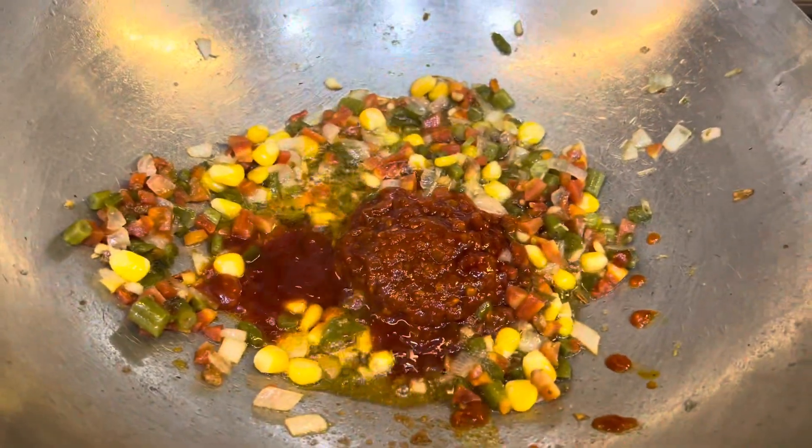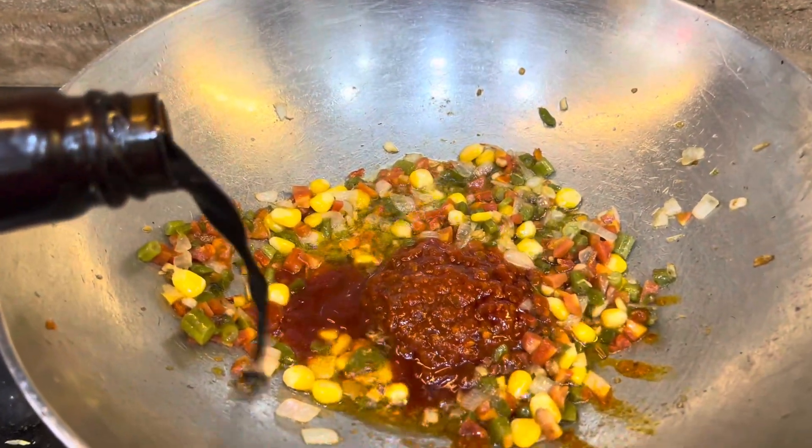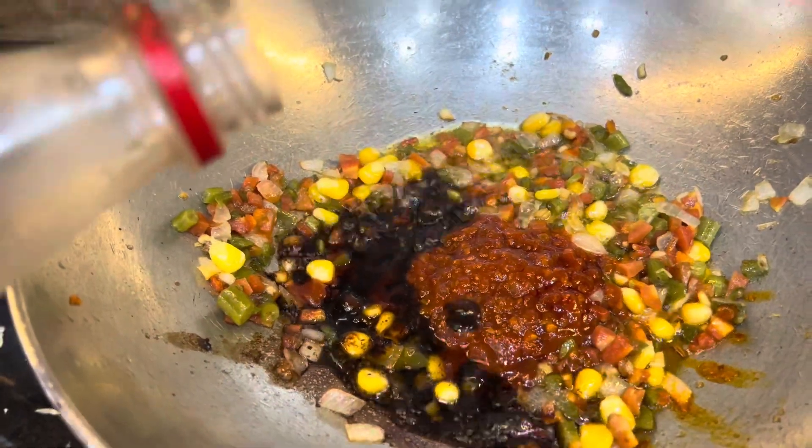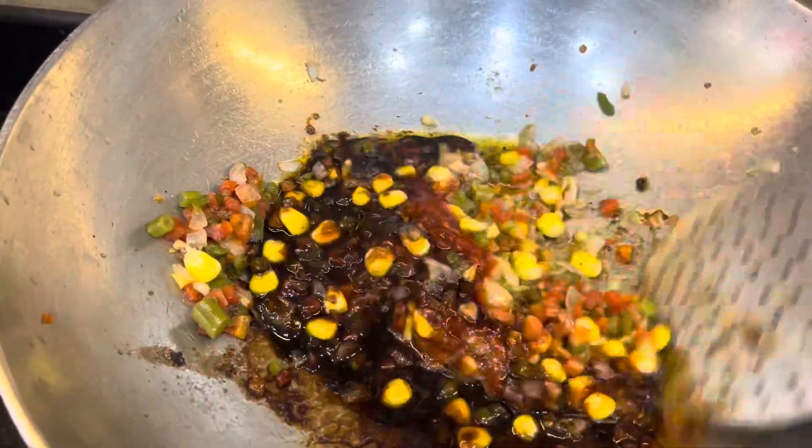If you want it more spicy, I will add more. I will add some soy sauce and some vinegar. Now, I will mix it well.